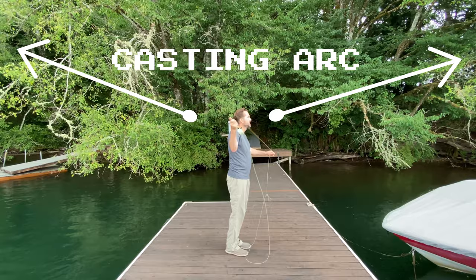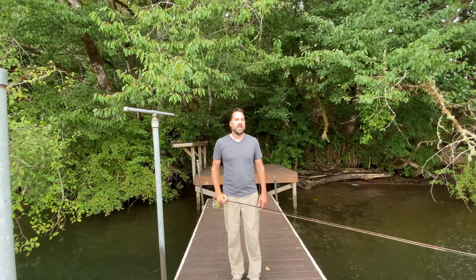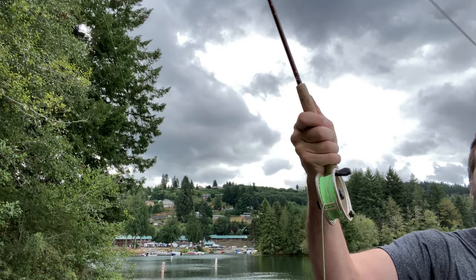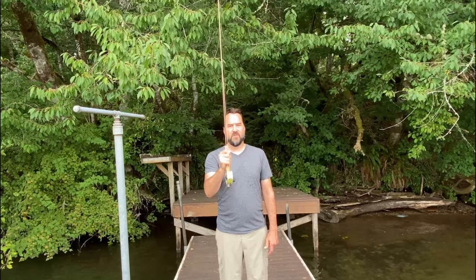The next thing you want to consider is a straight line path to the tip of your rod. So when you're going back on your back cast, you want to make sure that you don't open up your wrist or do any weird type of twisting motions. You want to keep a straight line path to the tip of your fly rod.